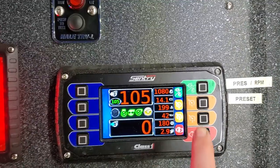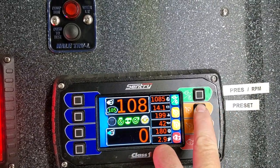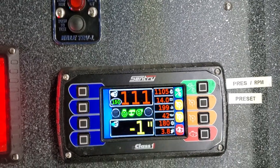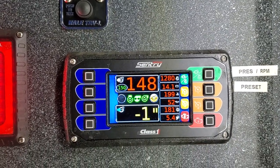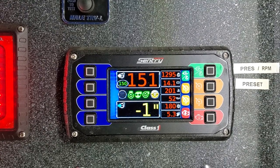Now I can hit preset. This button right here is the preset — I think it's preset at 150. So it'll pump it up to 150, and that's what our normal lines are set for.